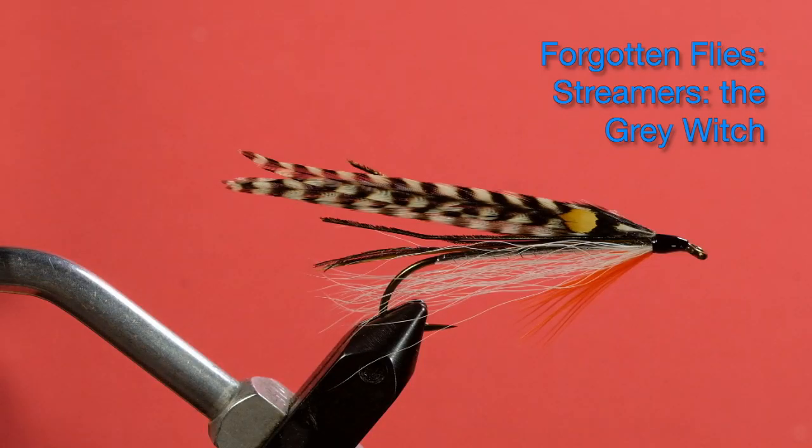Hi, Peter Charles here, Folk to Fly Fly Fishing, and welcome to my series on Forgotten Flies, Bucktails and Streamers. Today we're going to tie the Grey Witch. It's a Kerry Stephens-style Rangeley series fly — a very attractive pattern. I think it'd be a great fish catcher and it's also rather simple. It's a good first fly to do in this series, especially since the wing is done in one section instead of two halves, which makes it even simpler.